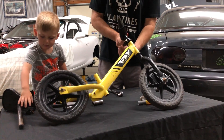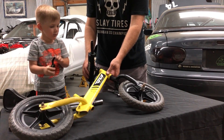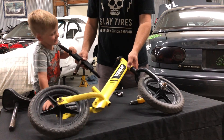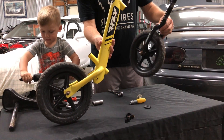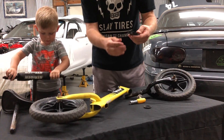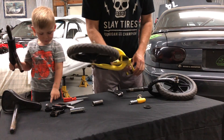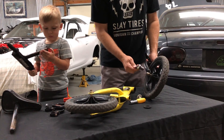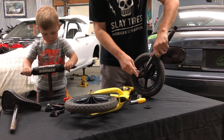The next thing to do is the handlebars. Just pull these out. There you go. We have the rolling frame — the forks just popped out really easy. And the handlebar clamp.